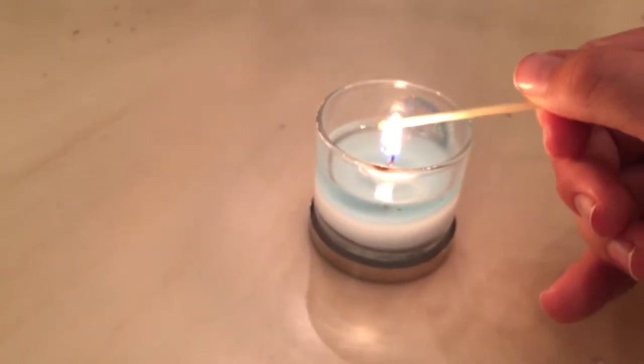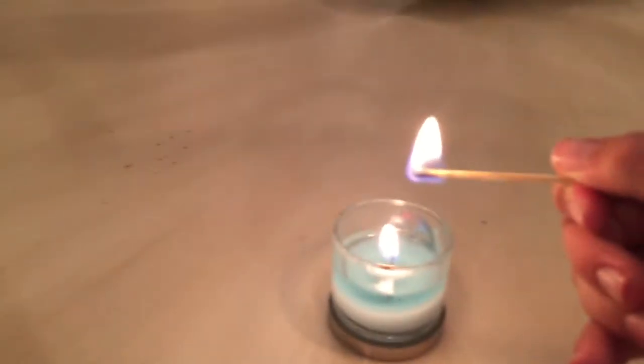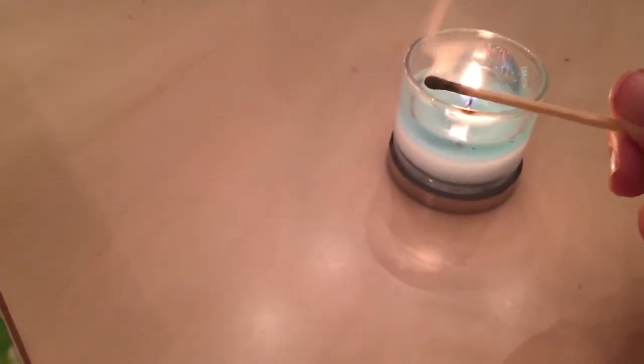You just light a match. So then you gotta shake it out. You see it's out.